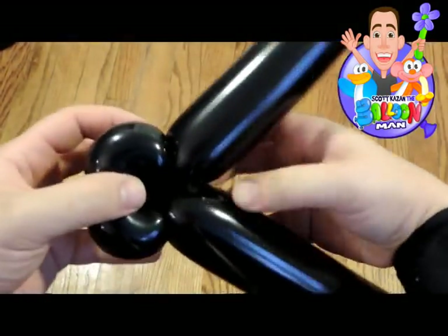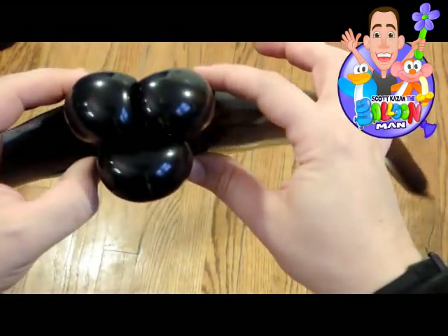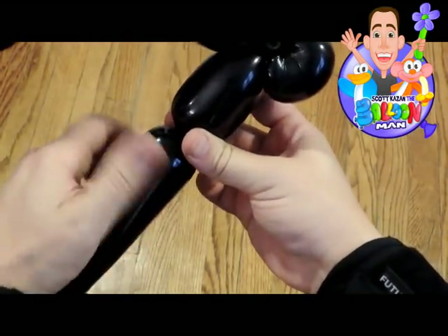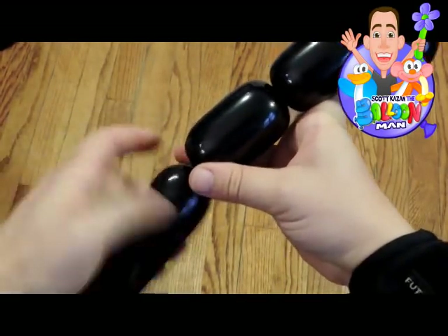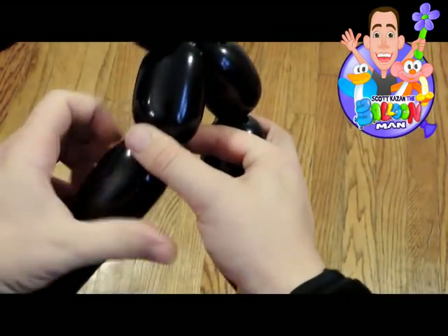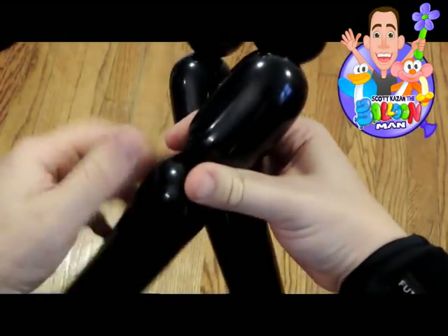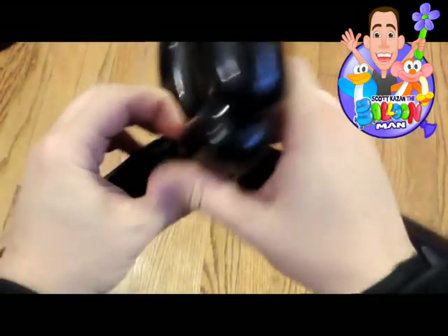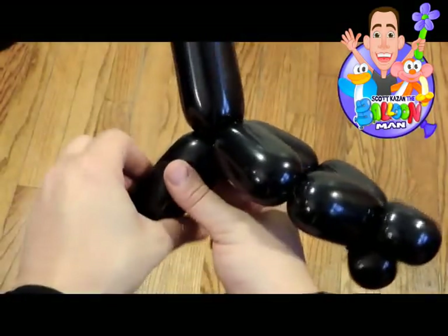Now we're gonna have to make a mirror — whatever you do on the left side, you do exactly the same on the right side. You're gonna make two four-finger bubbles or three-finger bubbles, use your best judgment, and do the same thing on the other side, then introduce them. When you introduce them, you're gonna need to make a pinch twist. This pinch twist is vital — it is a linchpin. If this pinch twist breaks you're gonna have a big problem, so make it a really good one, twist it a couple times, and make sure it's not gonna leak out on you.